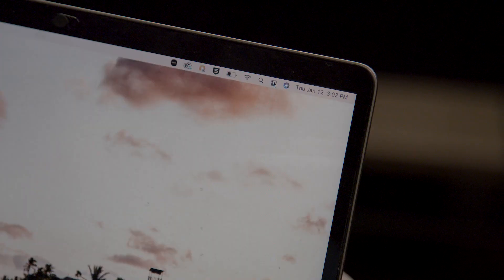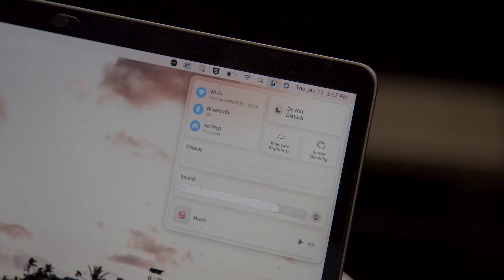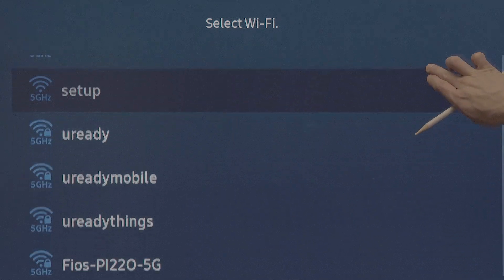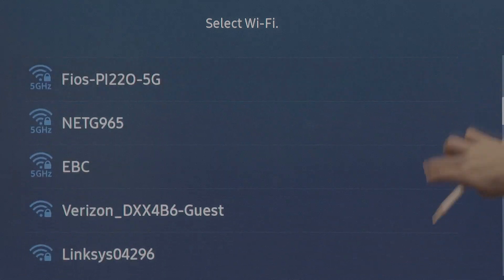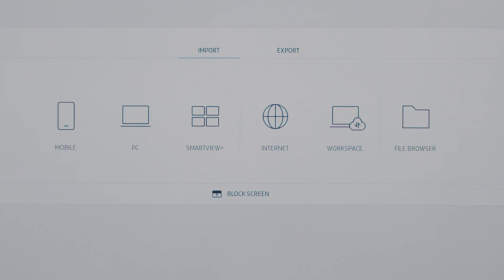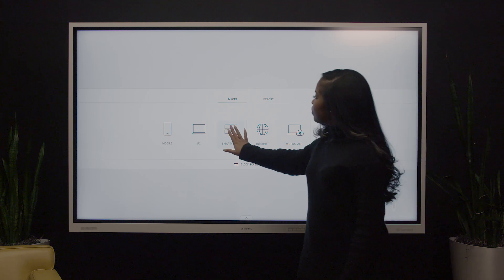You can also use SmartView Plus to connect wirelessly to a Chromebook, MacBook, Windows PC, or Android device. First, make sure the device and interactive display are on the same network. Now, click on the tab with three lines on either side of the screen on the interactive display. Then click SmartView Plus.